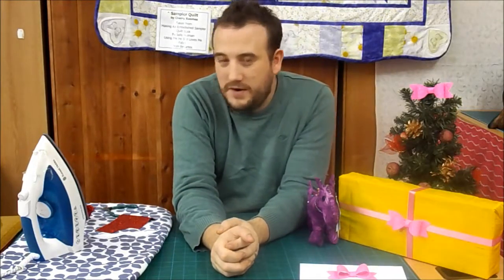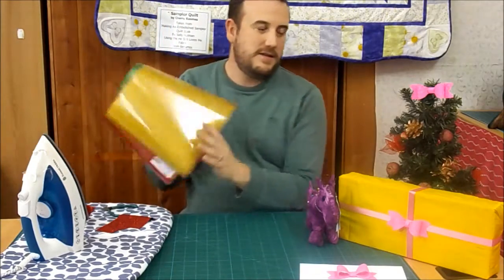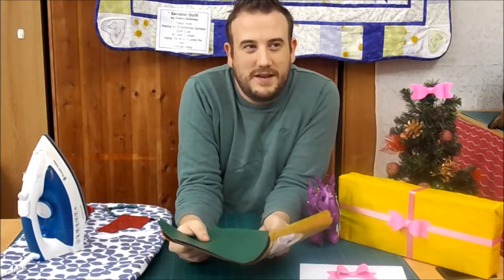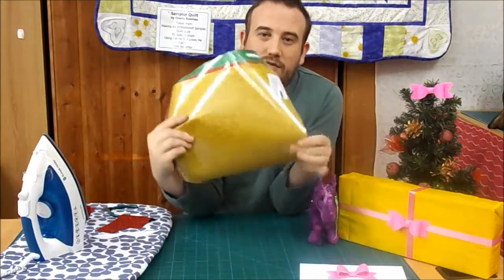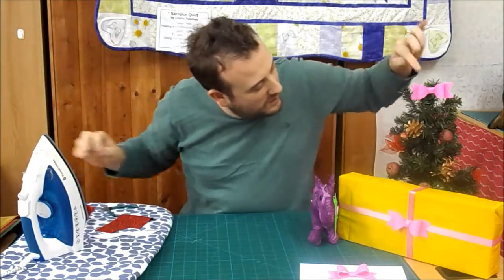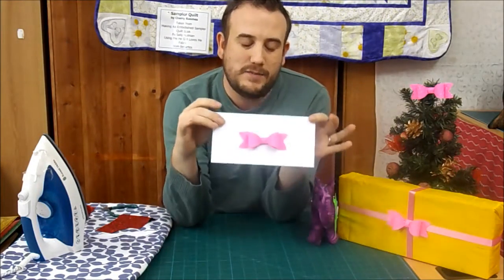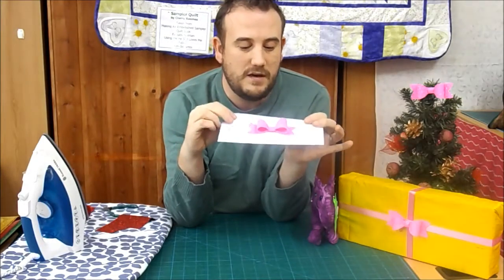Hi everyone! Christmas is fast approaching and today we're going to be showing some fantastic not-so-easy bows using our brilliant glitter film. So you can see we've put little bows on the tree, a parcel, giving a gift voucher — obviously it looks plain but a little bow can really jazz it up.